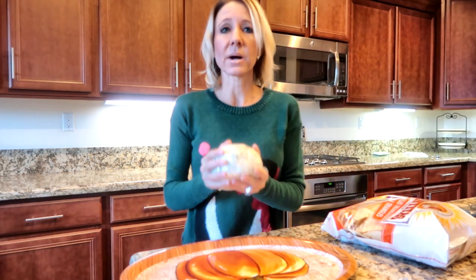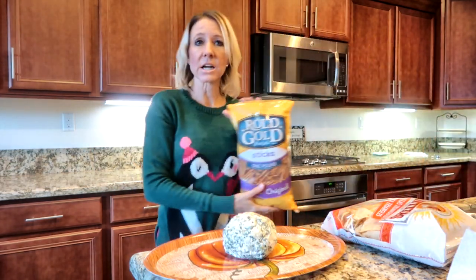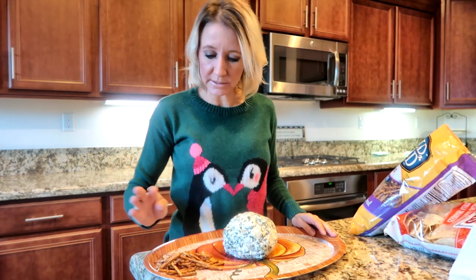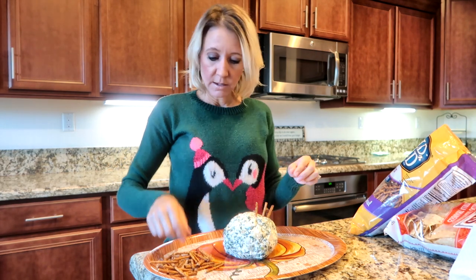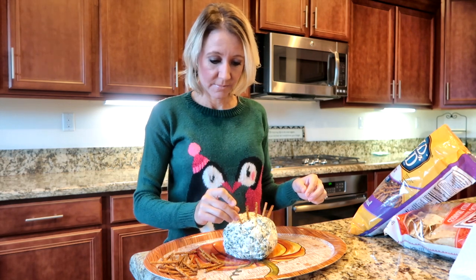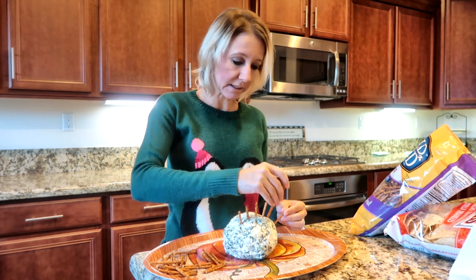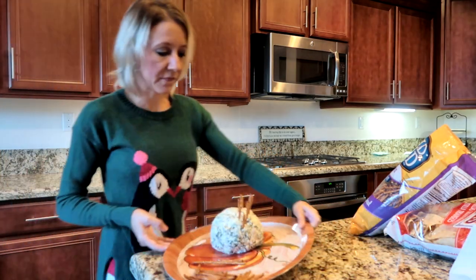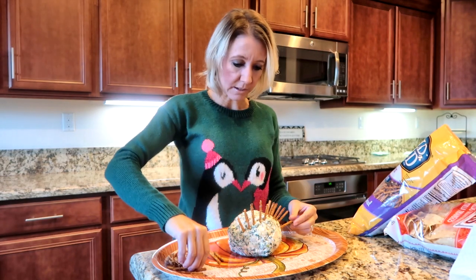Next I'm going to take my cheese ball, unwrap it, and put it on the platter I intend to serve it on. I'm going to start with my pretzel sticks — just put a handful out on my platter — and start making a row of what would look like feathers on my turkey. I'm now going to make a second row, spread them out a little further, and make them stick up a bit higher. Then I'll do a third row going out even further.